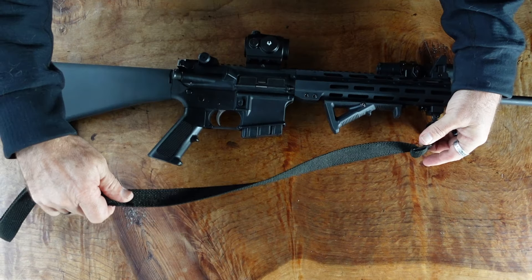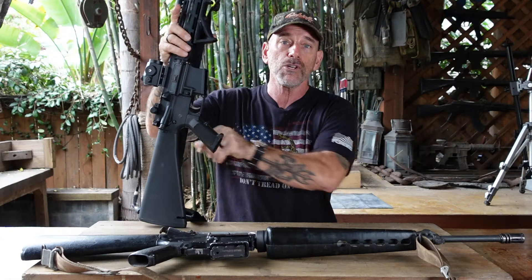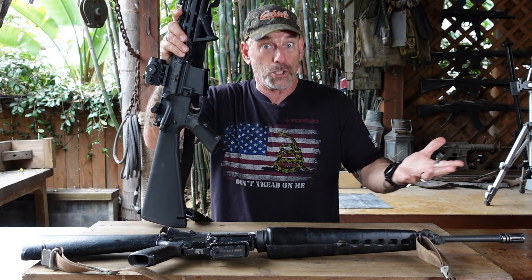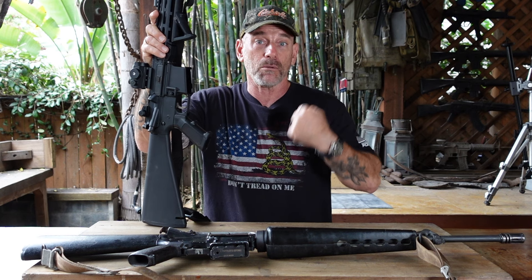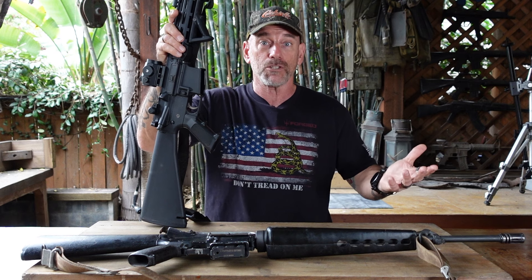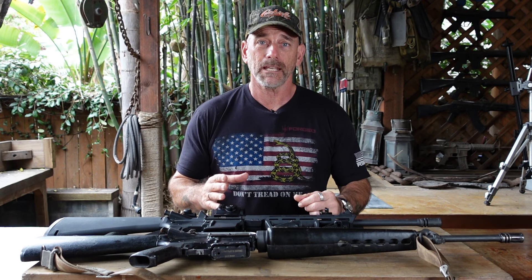The last thing is a sling. There are different ways to do slings — this is just a simple one. The idea behind it is not to help you shoot; it's so that once the shooting part of that situation is over, if you don't have a sling you've got to put the gun down or hand it to somebody. With a sling you can put it over your shoulder, keep the weapon with you, and maintain control — that's really important.